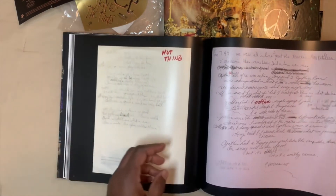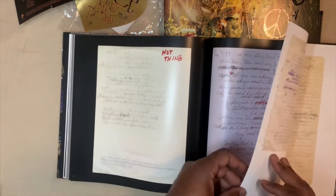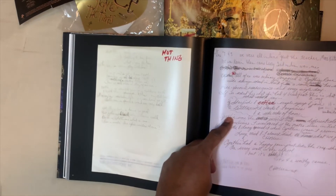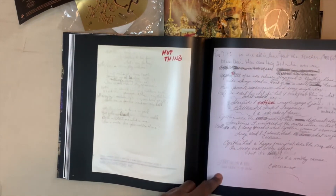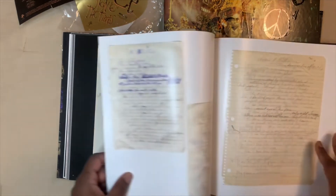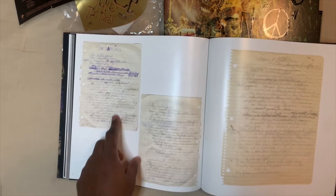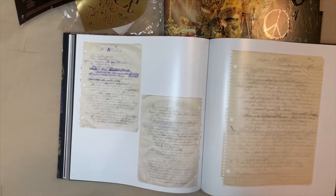Hot Thing. Starfish and Coffee, which is — in my opinion — one of the better songs on the album, it's a really cool song. Shockadelica, which was the B-side to — what was Shockadelica the B-side to? I'm drawing a blank.